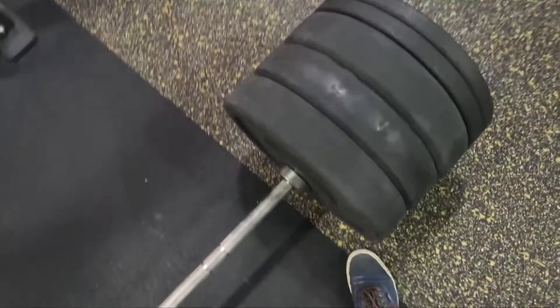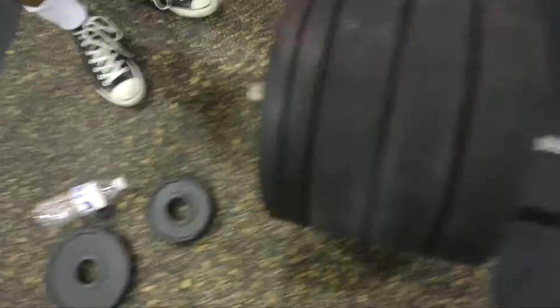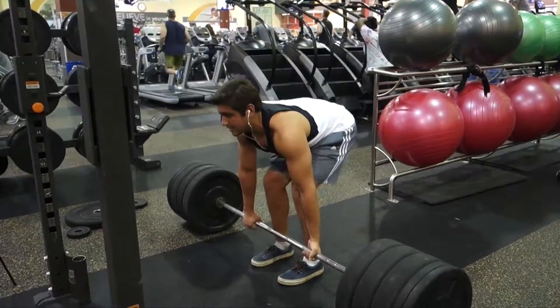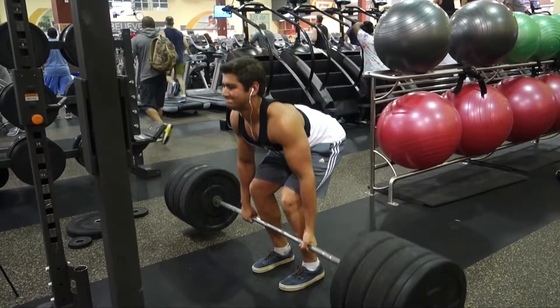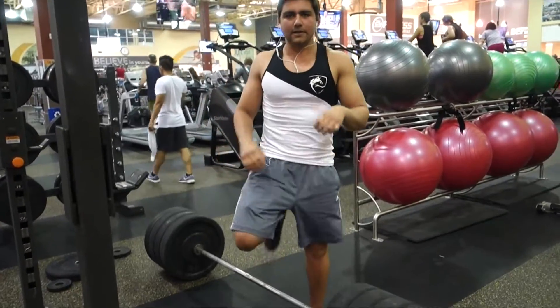Alright, 355 — doing the top set. My goal is one-plus rep, but hopefully I can get like two or three. These bumper plates look huge by the way — the tens and the 45s. Let's get it. Not bad.